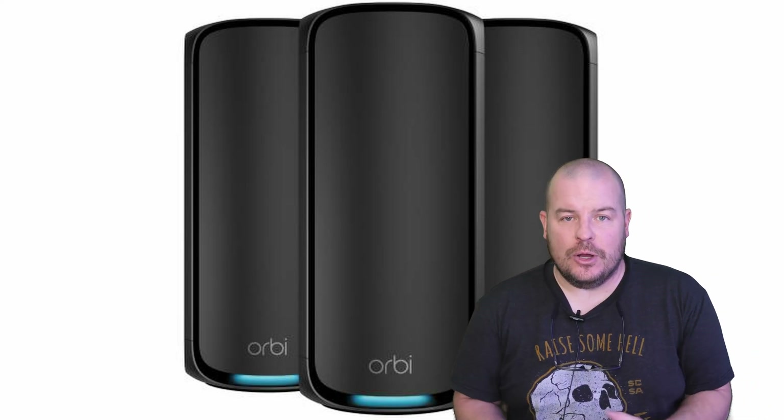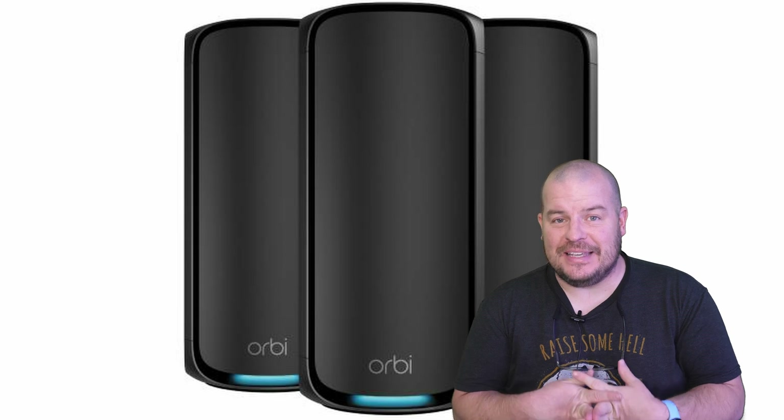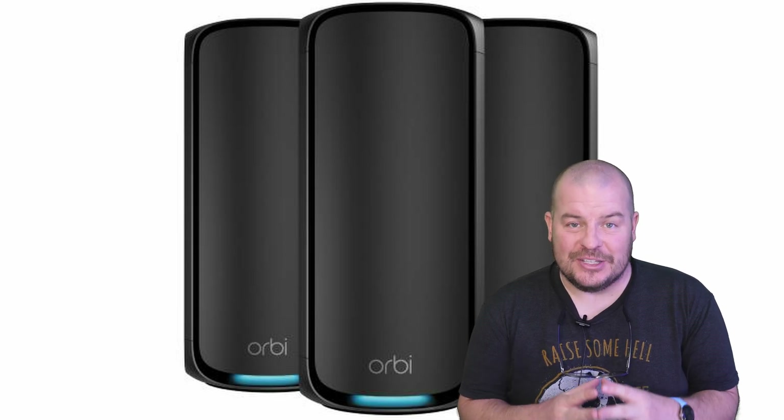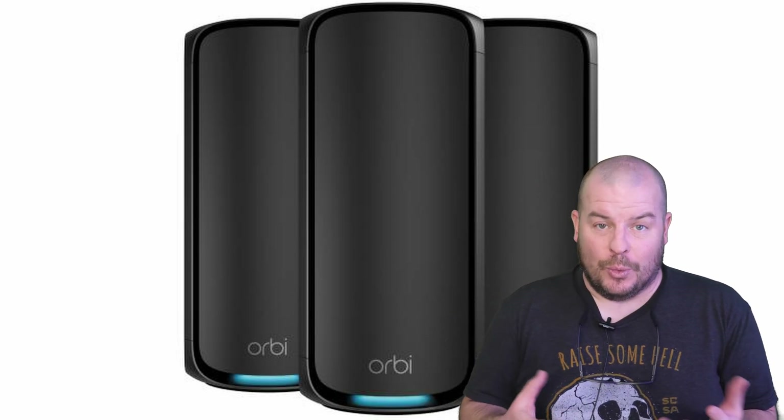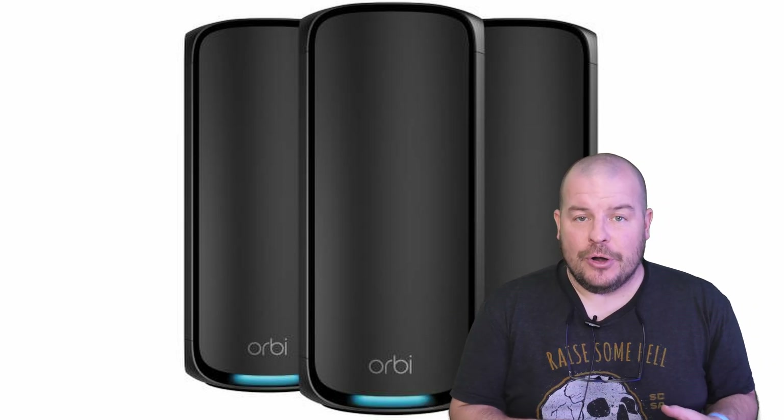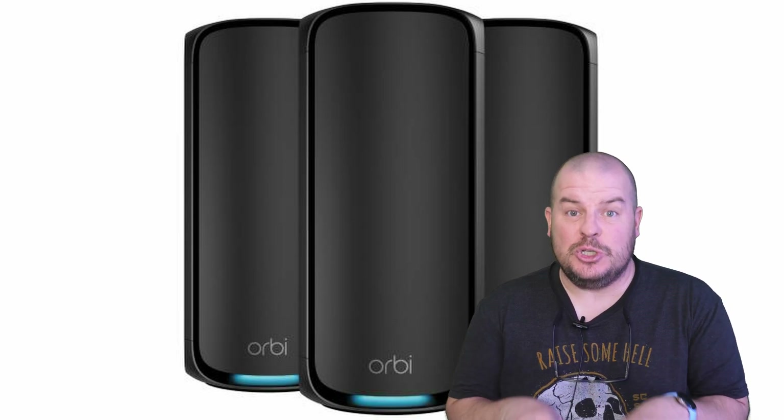Welcome to Greggles TV. In this video we're going to talk about the Wi-Fi 7 router from Orbi and it's their 970 series. They sent this over to me and it comes — the one they sent me anyway — with a router and one satellite, so it's a two-pack.